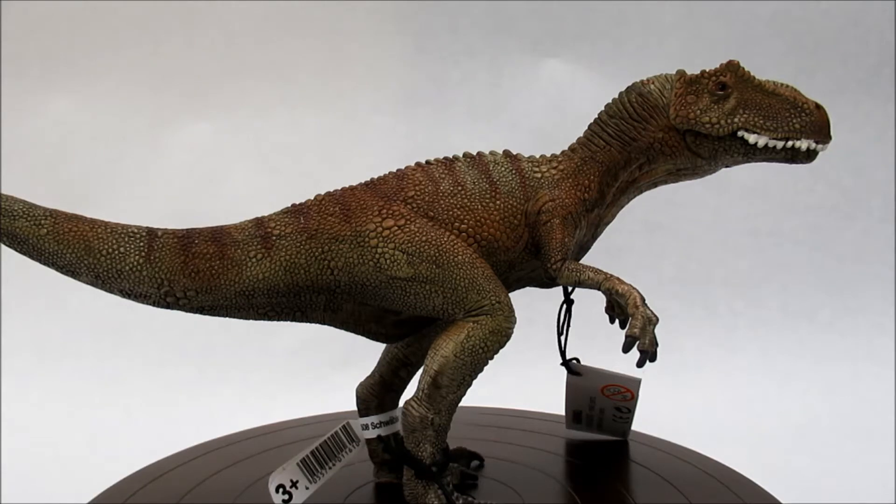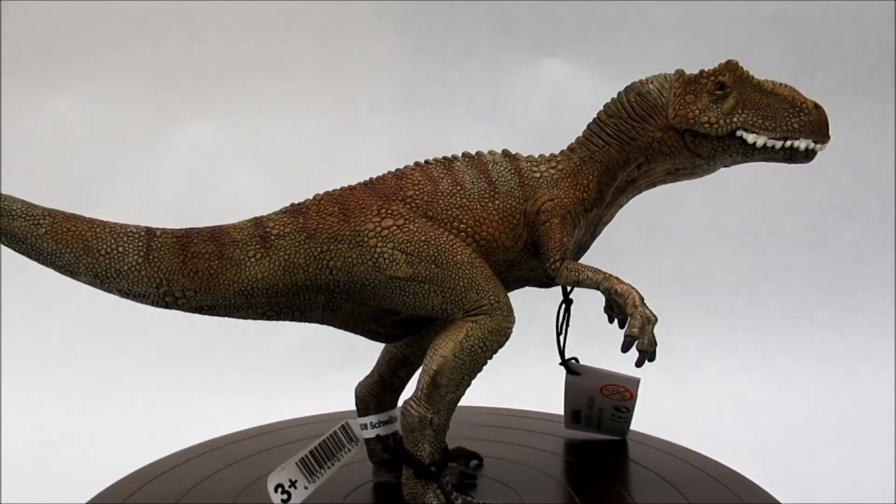Hello and welcome to another Dakota Dinos review. This time we're going to be taking a look at the Schleich 2017 Allosaurus.